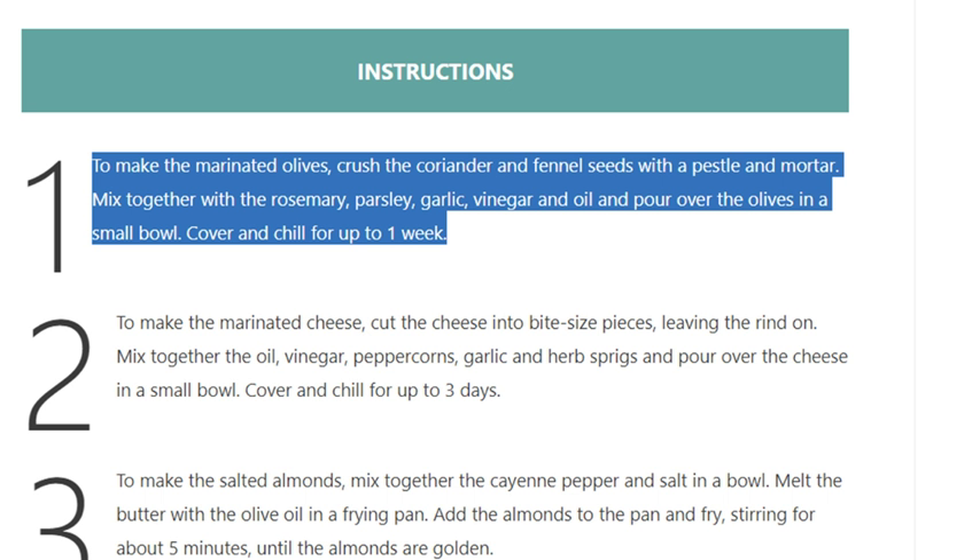Step 1: To make the marinated olives, crush the coriander and fennel seeds with a pestle and mortar. Mix together with the rosemary, parsley, garlic, vinegar, and oil, and pour over the olives in a small bowl. Cover and chill for up to one week.